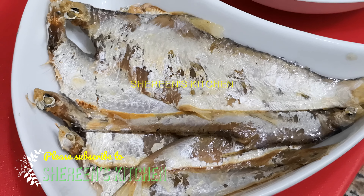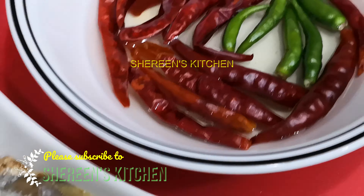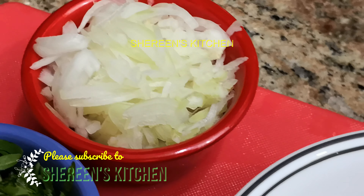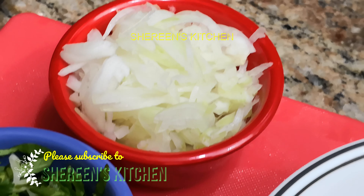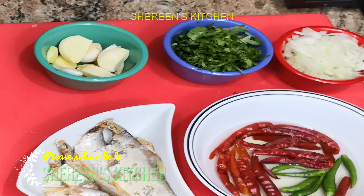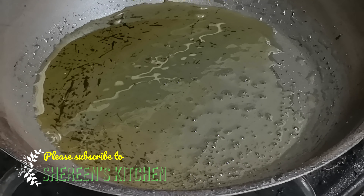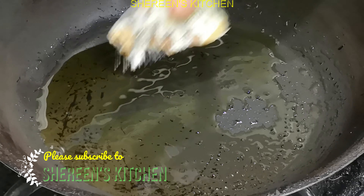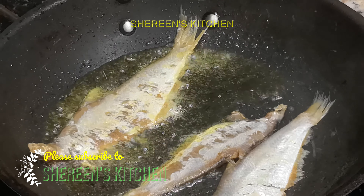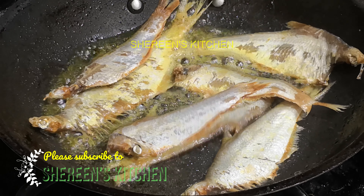I'm going to make a shukna-murich. I've got the shukna-murich, so I'm going to fry this and make the shukna-murich preparation.